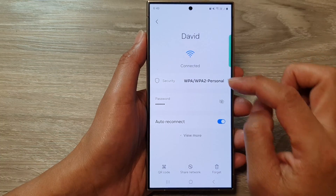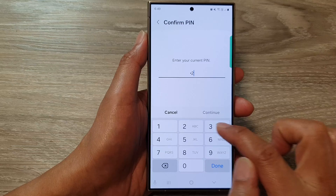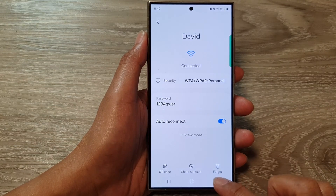Once you are connected, you can then view the password by tapping on the password button right there. That will allow you to view the Wi-Fi password. And that's it.